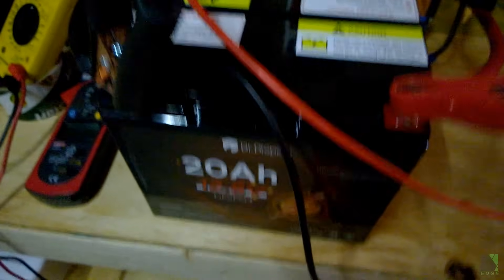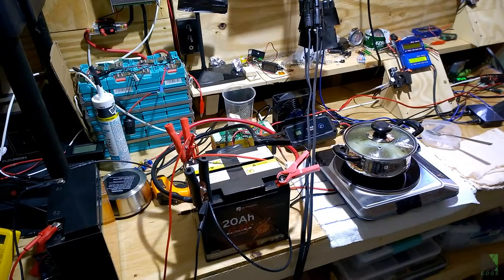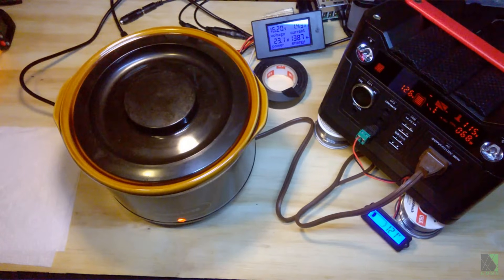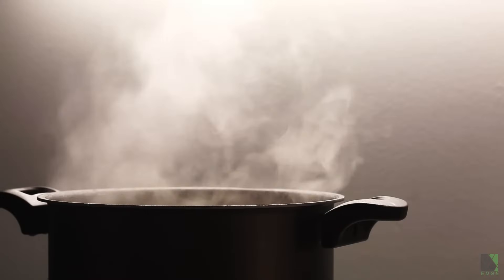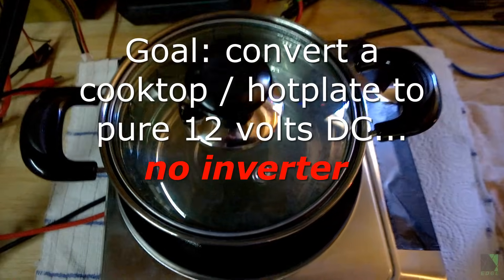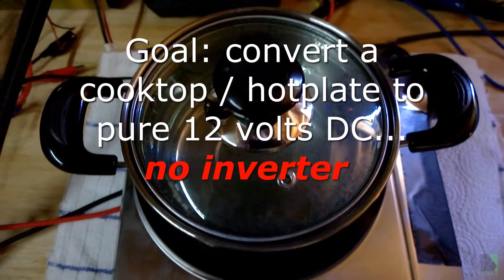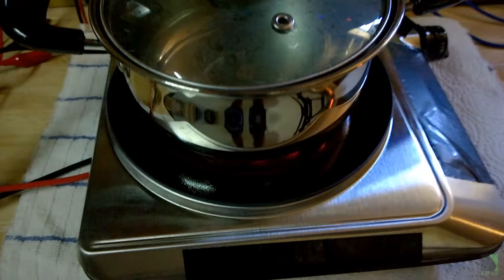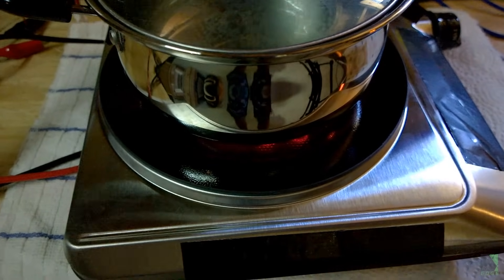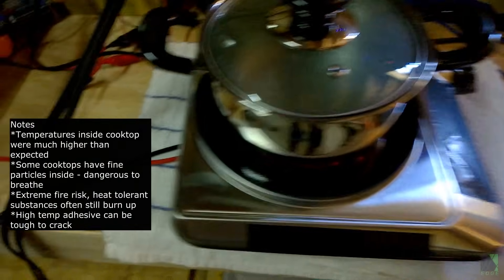Cooking from a small portable 12-volt battery makes a lot of sense. This is often difficult because the selection of 12-volt appliances seems to be very limited, and that means using an inverter. I'm always looking for new 12-volt appliances but often come up empty-handed. One of the many projects I wanted to attempt was the total conversion of a standard kitchen cooktop or hot plate to run natively off of 12 volts DC power. Today was the first live test of my 12-volt DC kitchen cooktop or hot plate. It isn't complete yet, and this is very early footage. I found it very difficult to get this working, and my earliest attempts ran into a brick wall, such as unexpectedly high temperatures inside the cooktop.